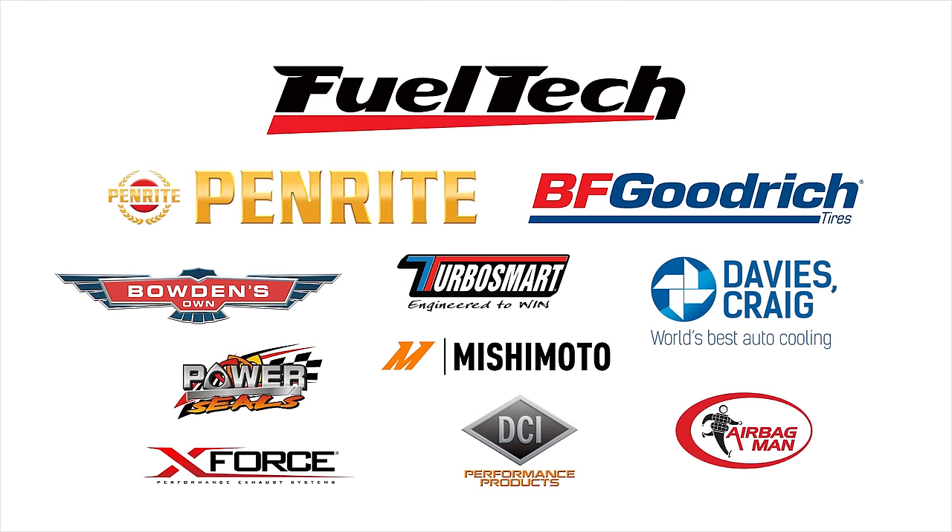And as always, support the people who support us.